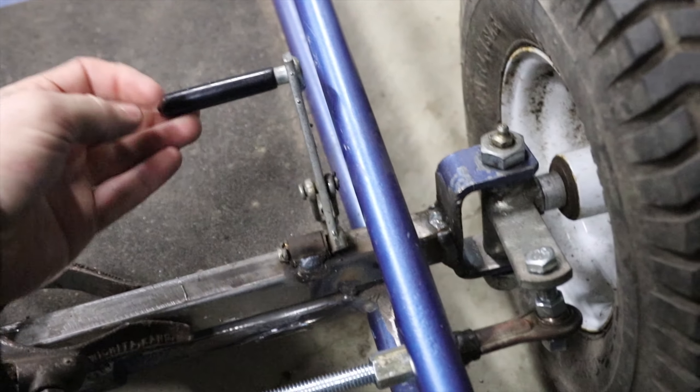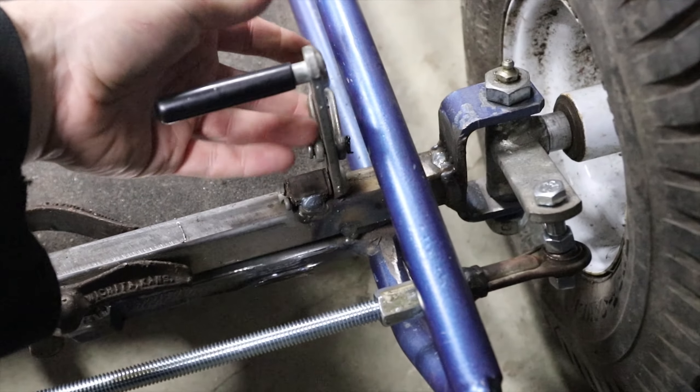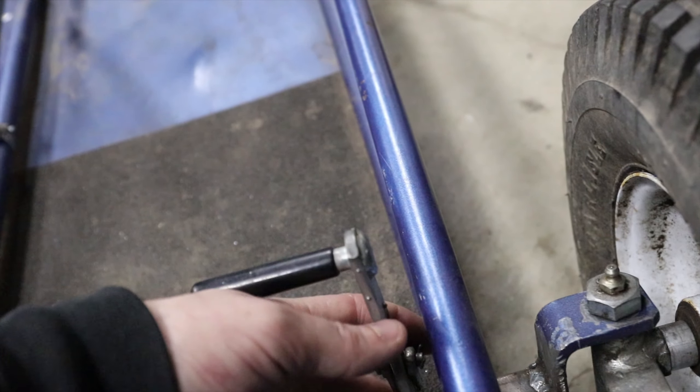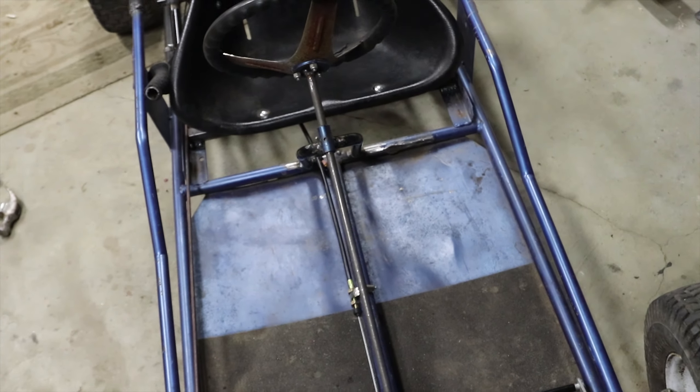I got this clutch pedal welded on here — I got this off the parts go-kart. The brake is on, so I just have to attach this brake to that cable and then figure out how to attach this to the clutch cable, and we should be ready to roll after that.